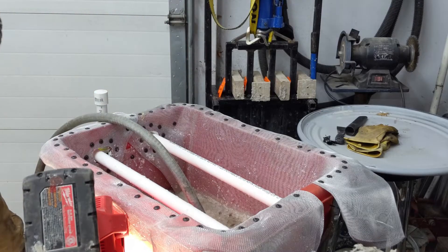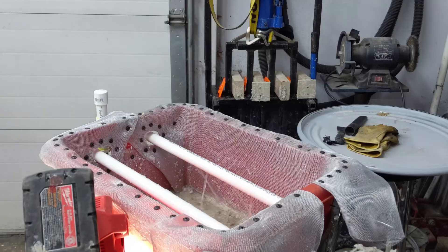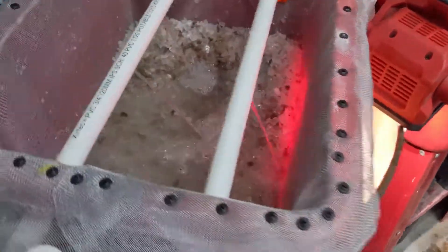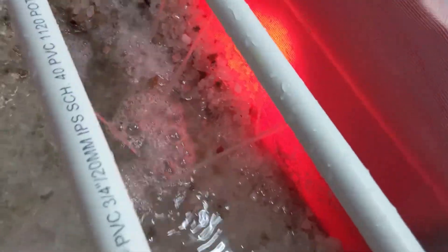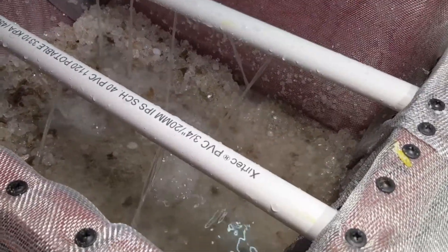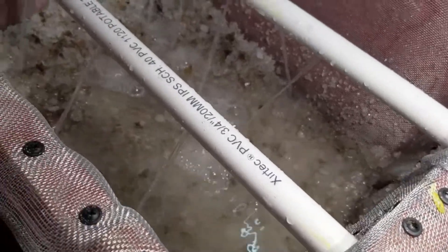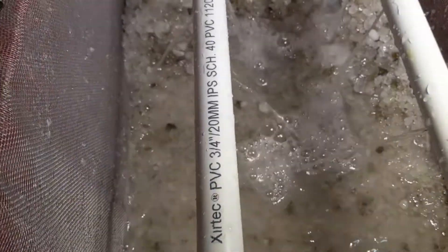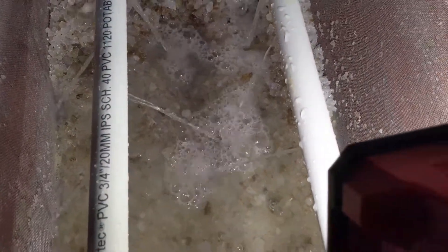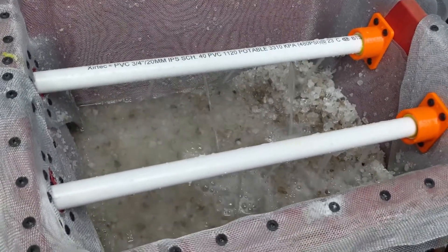That's about good there. Let's take a look here. You can see on the right side I have five holes and on the left I have five holes as well. That's going to keep the dilution going. Once this is all done I shut it off, and then it's ready to go for the next snowfall.